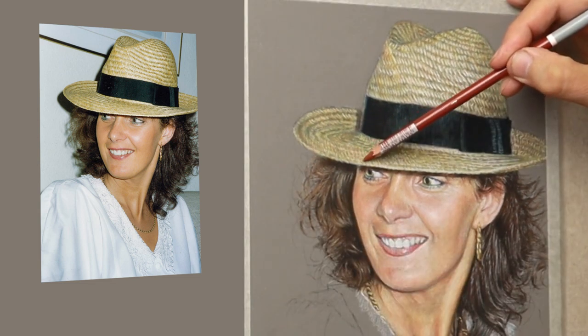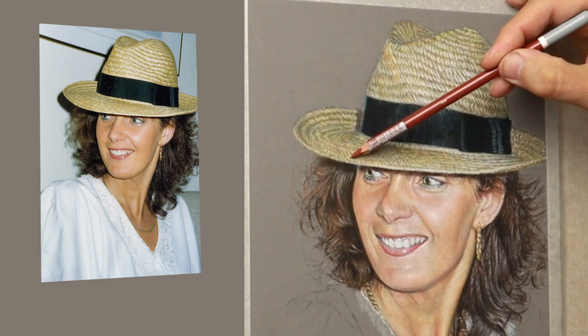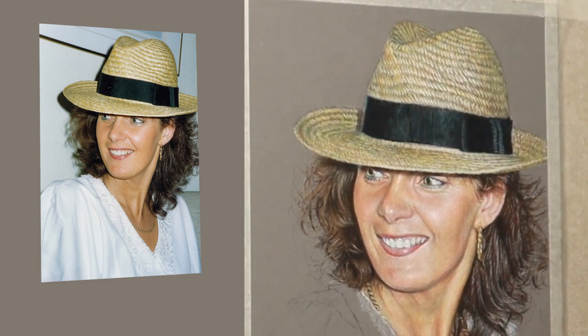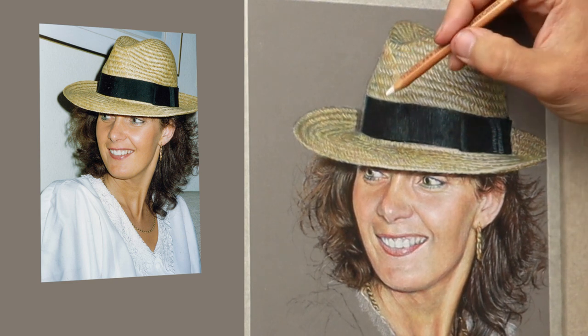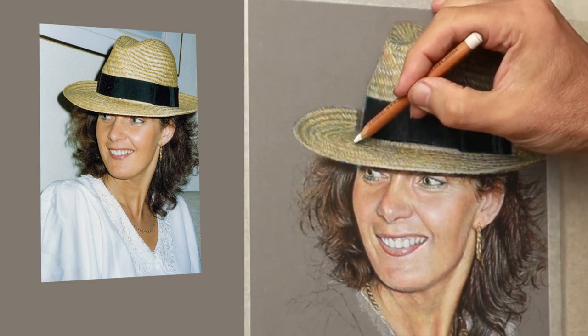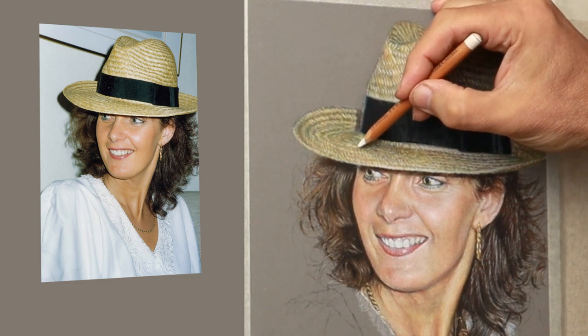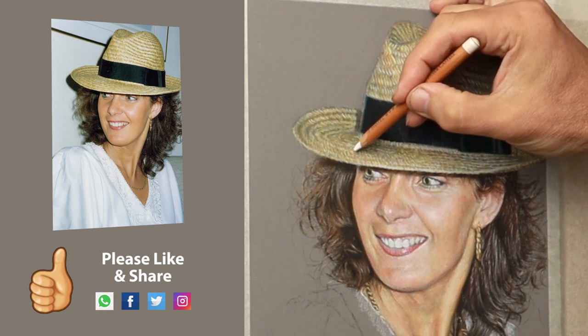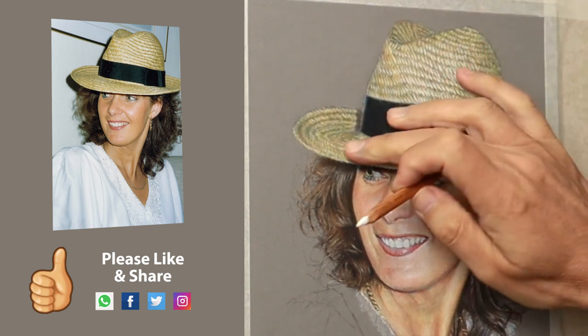And changing it up with the burnt siena and the green for the shadowy areas. So yeah, once you get the formula it just flows — there's no stress at all, you just go with it and just let it happen. If you're enjoying this video, why not give it a like and share it with your friends? It would mean so much to me, because it would help the channel to grow.